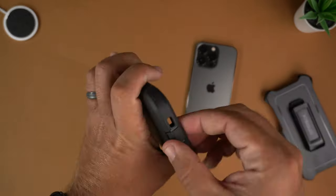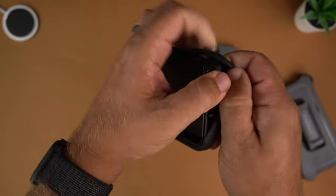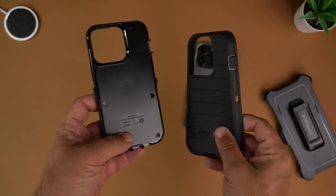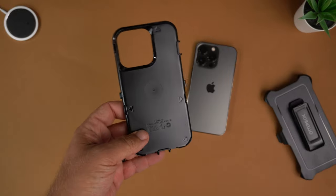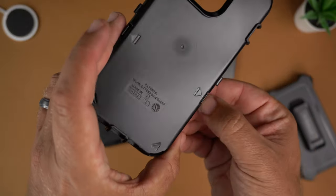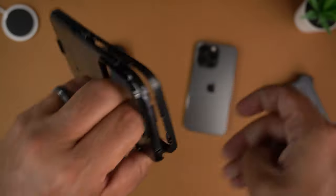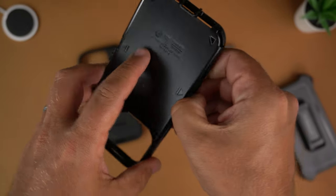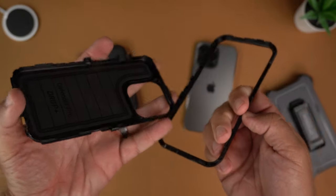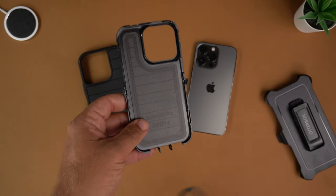The way you put the phone in the case is by removing the exterior from the interior frame, because it is a dual-layer case. You have a very nice rubbery TPU material and then a hard plastic outer shell. Where the little arrows are, you just kind of pop them out and start to pull — and there it is. You've got the exterior top frame and then where the back of the phone goes.